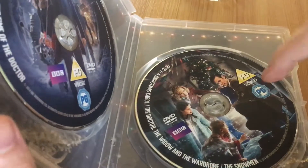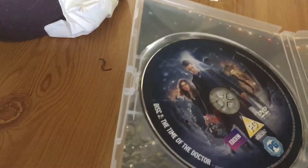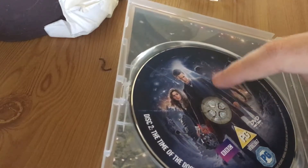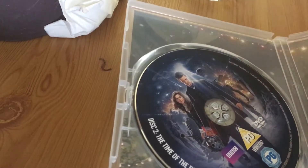This disc covers episodes I've already seen from the other series. And this disc is the special for the very last 11th Doctor, where he regenerates.